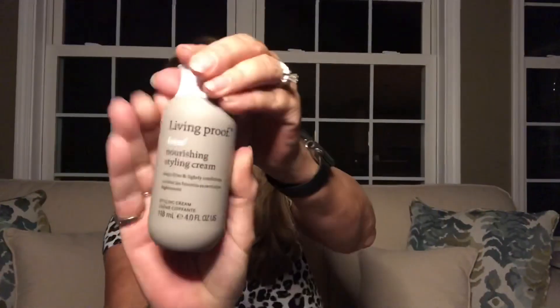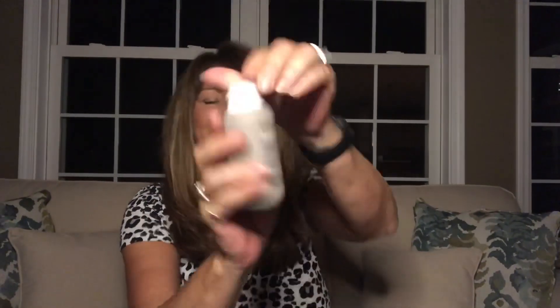Next we have Living Proof Frizz Nurturing Style Cream. It is four fluid ounces. And as you can see, I have a lot of hair, and I could definitely use some of this to get some of the frizz out. The value of this item is $28. That's a lot for a little bottle, but if it does the trick, it'll be well worth it.